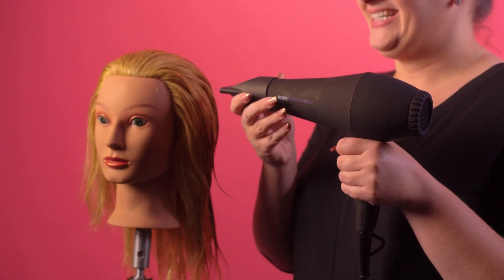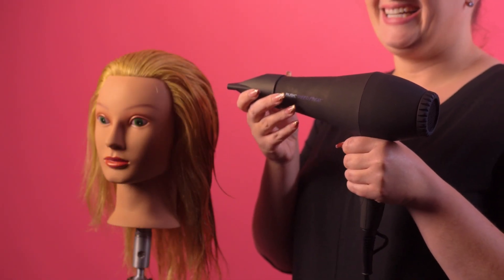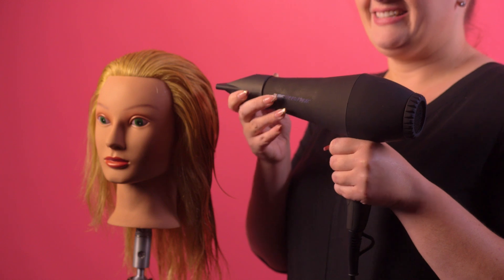I will begin with the blow-dryer on medium heat and medium speed. Because I will be doing directional blow-drying, I will only be using the concentrator on the roots. Once finished, I will remove the concentrator for the rest of the styling to create greater volume all around.